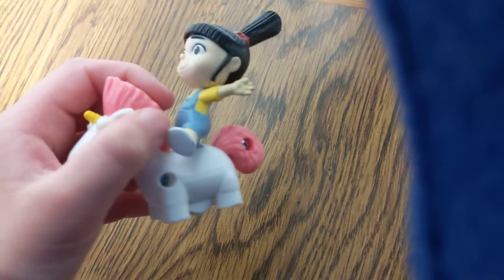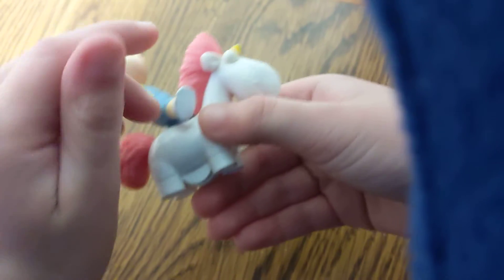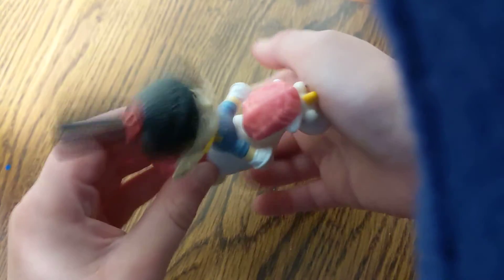Next, it's Agnes and her unicorn. See Agnes here? Riding her unicorn. And give a kiss. Rubber wheel. Agnes wobbles over as well. Agnes and her unicorn.